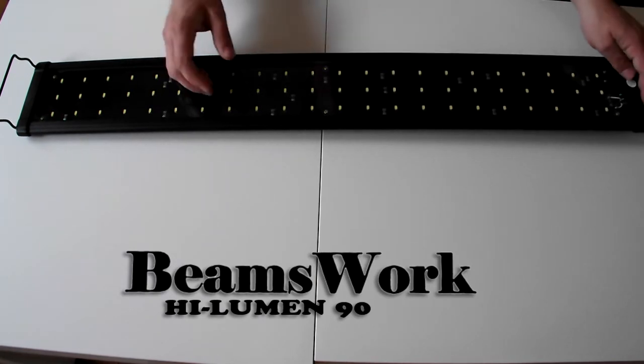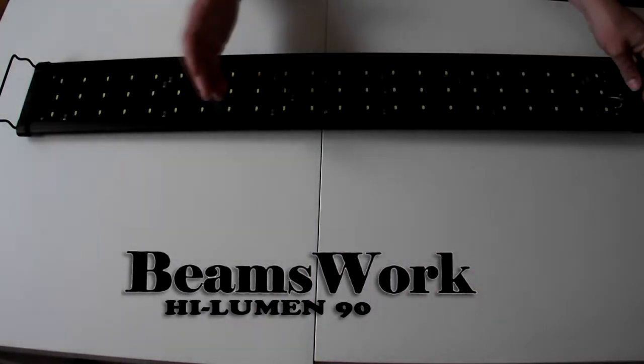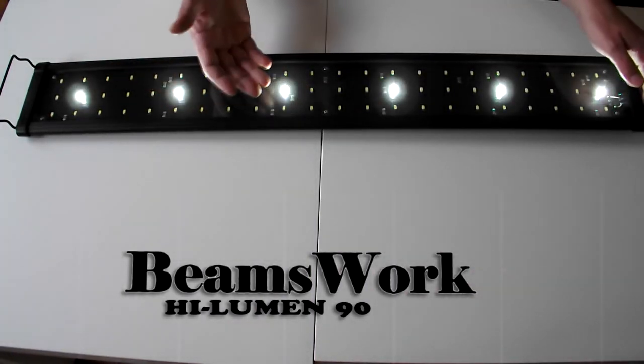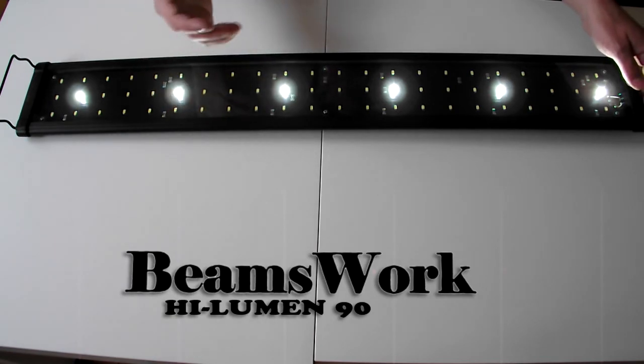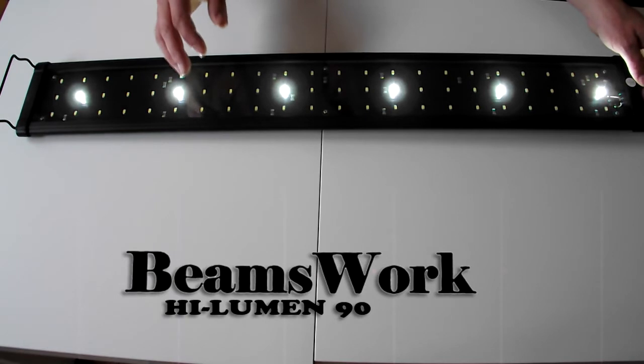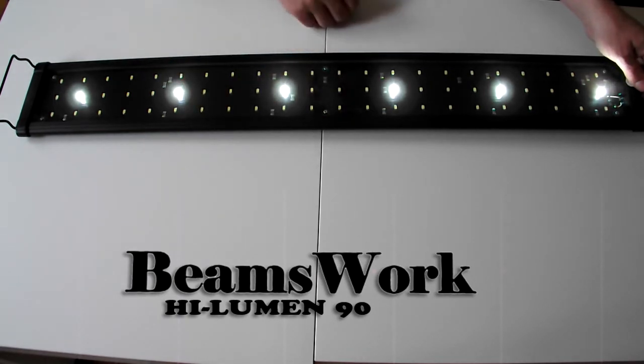It has two settings: all 66 LEDs on, or you can just have 6 LEDs on. That's ideal for if you're watching TV at night and you've got a bit of glare coming off your fish tank and you just want to switch it down — you'll still get a little bit of light in there.